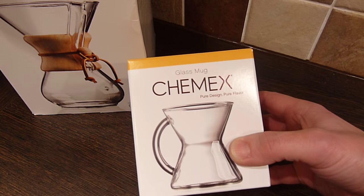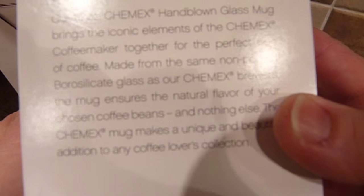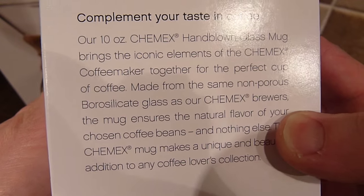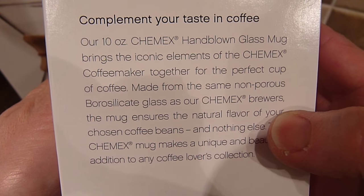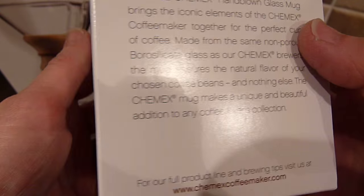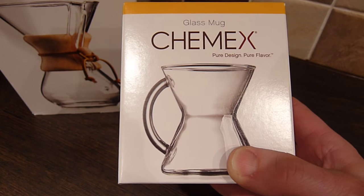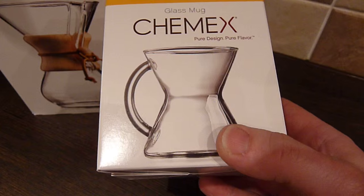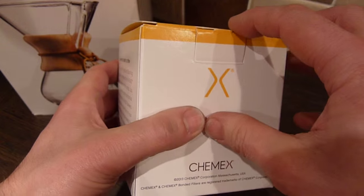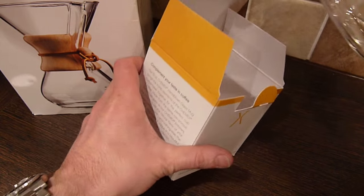It is a glass mug — what they describe as a hand-blown 10-ounce mug — made from borosilicate glass, exactly the same glass as the Chemex jug, and designed not to impart any flavor.